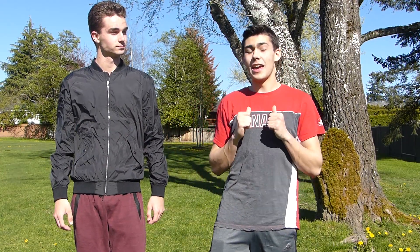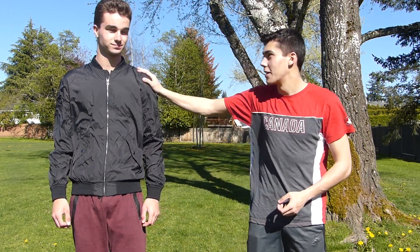Hey guys, my name is Lucas, this is my friend Alex, and today we're gonna be teaching you how to do the wall flip. Although I can do the wall flip, Alex is way better at it than me and he's been doing it for longer, so I'm gonna pass it off to him.